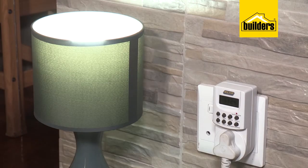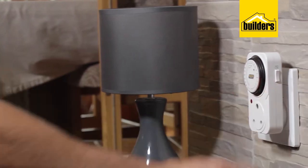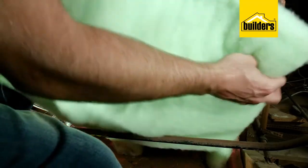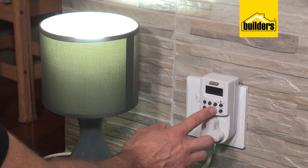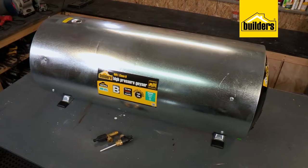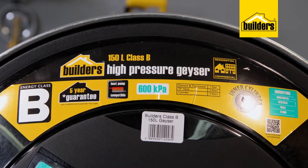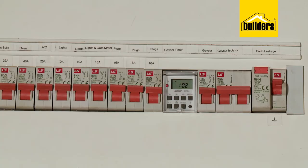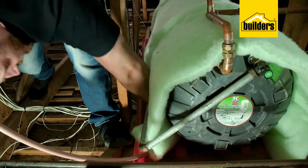If you own a home you're going to want to get as energy efficient as possible. With electricity prices on the rise, it makes sense to make your home as energy efficient as possible — and it's also good for the environment. If you only focus on one area to save electricity, make that your geyser. Your geyser is probably switching on and off constantly every day, especially in colder weather, working overtime to keep the water hot even when you don't need it — and this adds up to a huge amount of wasted power.